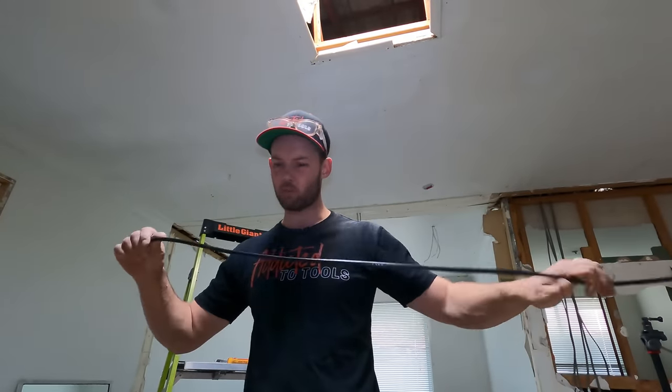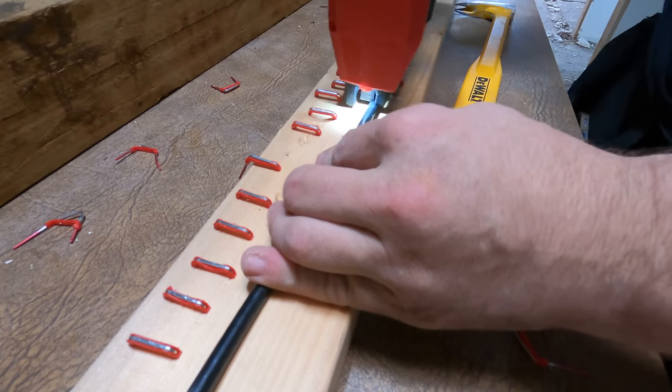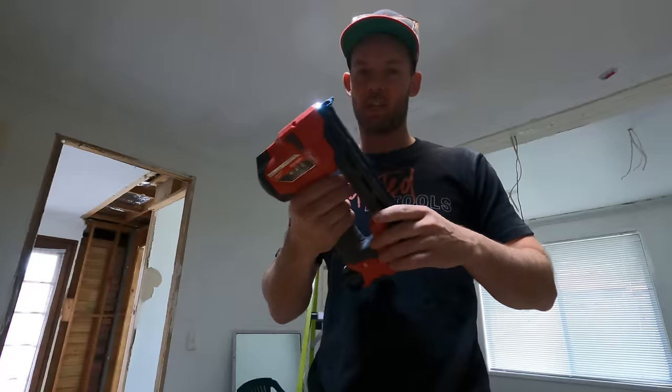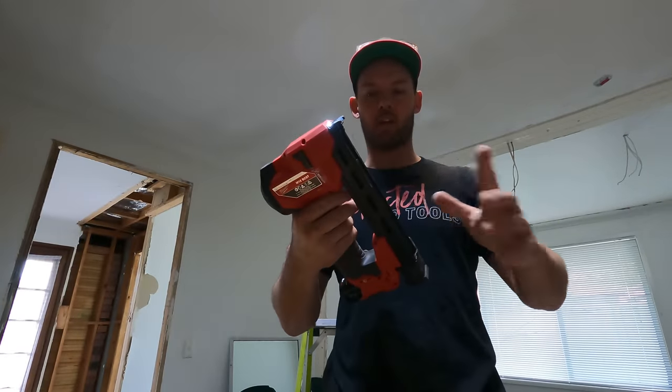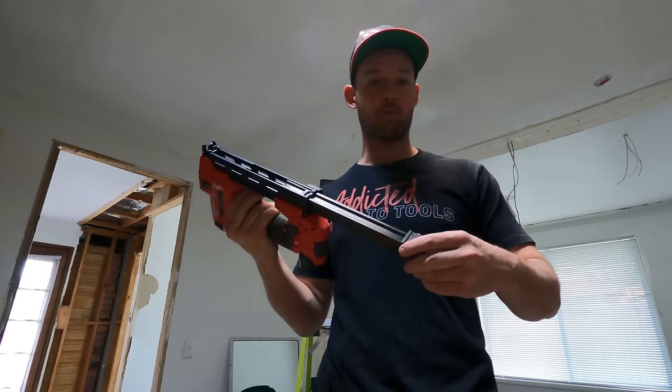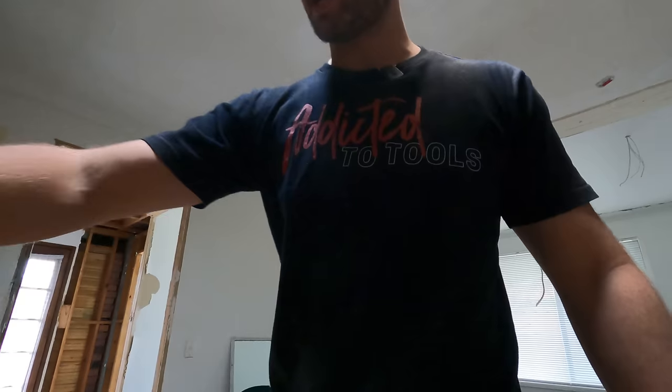We've got a bit of RG6 coax - we'll throw a couple of those in. I don't think I'd be doing much more than two. Oh, we're out - you literally can't keep going once it's out, it's out. It'll tell you which is fantastic. We just went through about five bucks worth of staples.